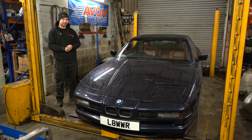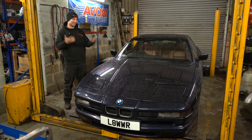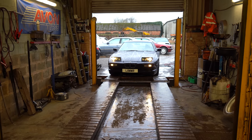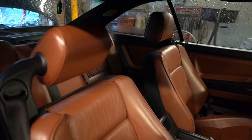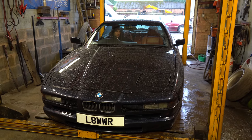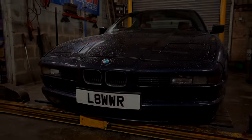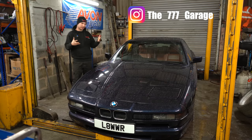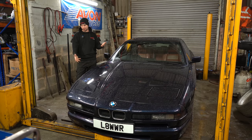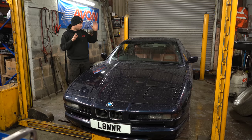We got another 8 Series content — not like you asked for it, but a customer rang up asking if we can do a manual conversion. Yes, we can. Hello and welcome back to the channel. As you can see, we got another 8 Series content, which we love. It looks stunning — this one is on airbags, slammed to the ground, but we can lift it up afterwards with the remote control.